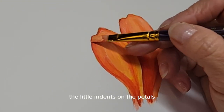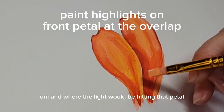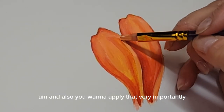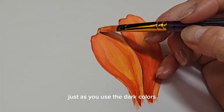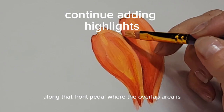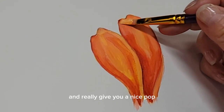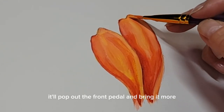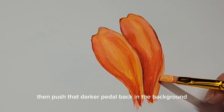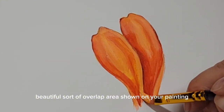I'm using that highlight over the little indents on the petals and where the light would be hitting the petal on the upper left-hand side. Very importantly, just as you use the dark colors on the back side of the petals, you want to really use that highlight color along the front petal at the overlap area. That will further accentuate the overlap and really give you a nice pop — it'll bring the front petal closer in appearance to the surface and push that darker petal back into the background, giving you a beautiful overlap area in your painting.